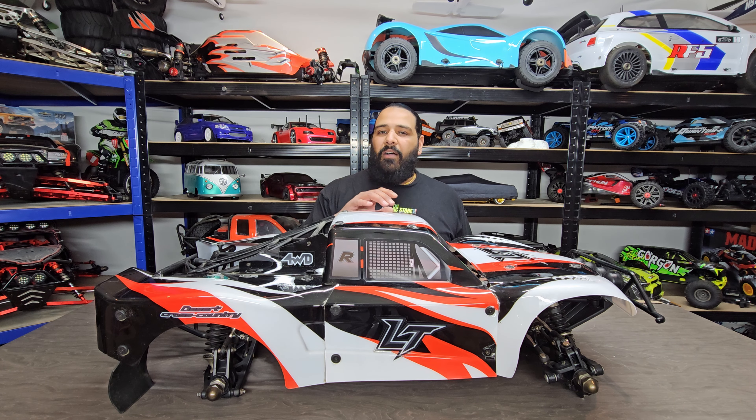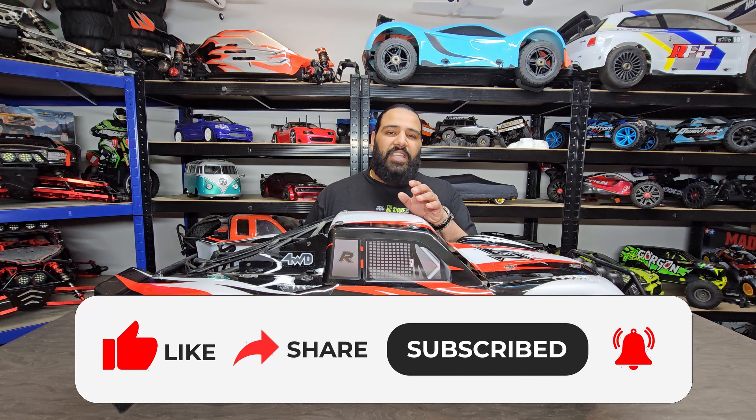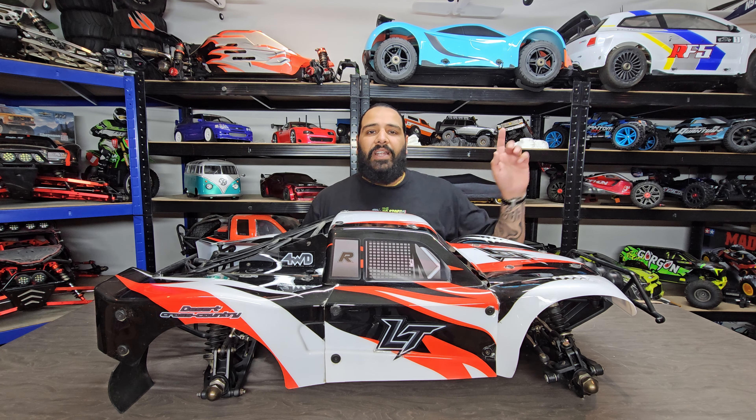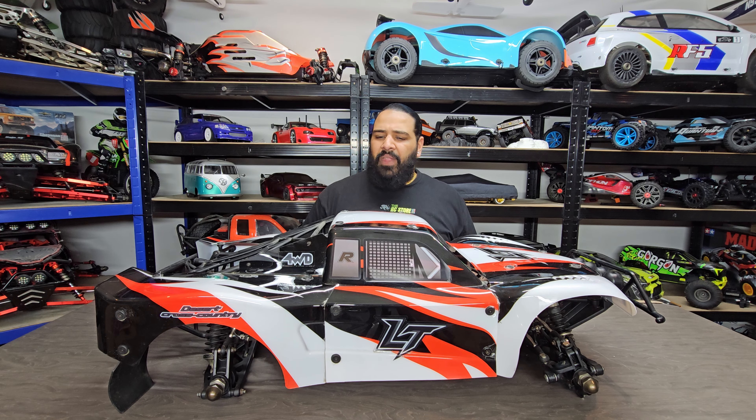Hi guys, welcome back to the RC Store. My name is Ammo. In this video we're going to be re-running the Rovan ELT. Now this particular car is the last time we're going to be running it on the channel with this setup. If you haven't seen our GPS speed run with this on grass, be sure to check it out — I'll leave a link in the corner. It hit about 43 miles per hour on grass, which was quite impressive for something this size.